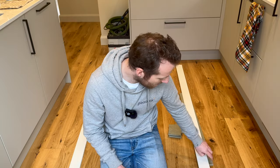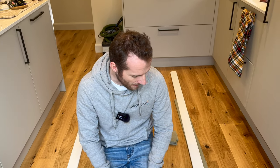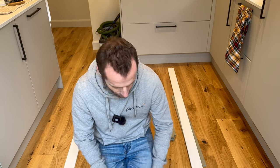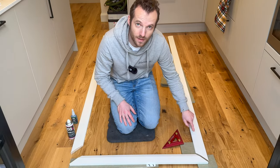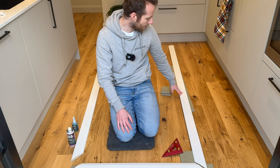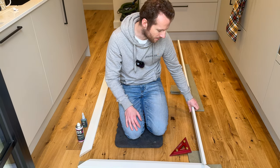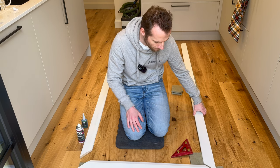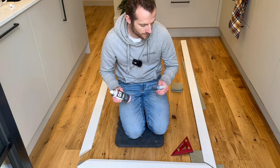We've got mitres on each end. Now we're in the next phase of how I like to do architraves. We've cut them and they're all ready. I like to just give a quick coat of paint on these - a very quick light top coat of the colour on the edges - just a bit easier to do before fitting.